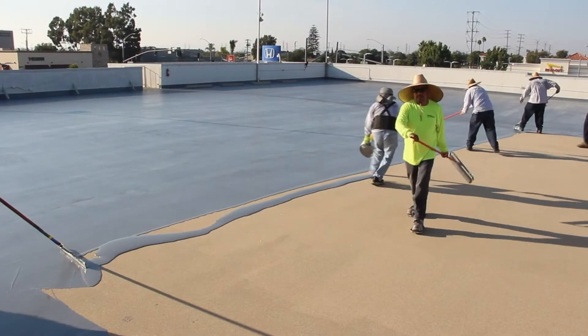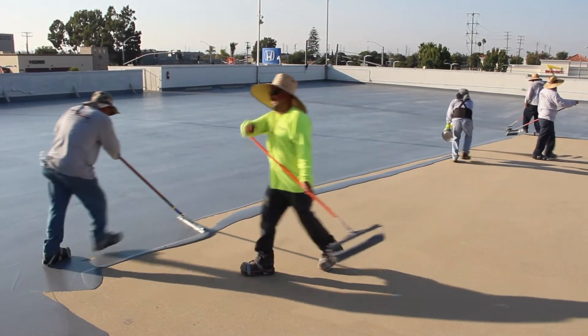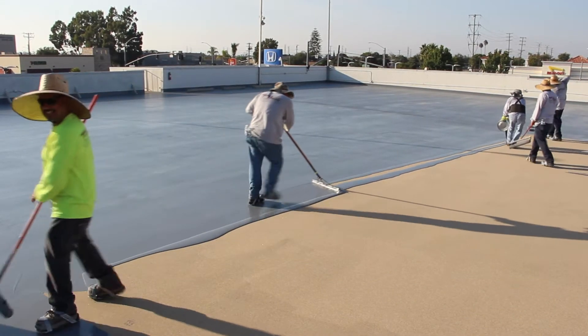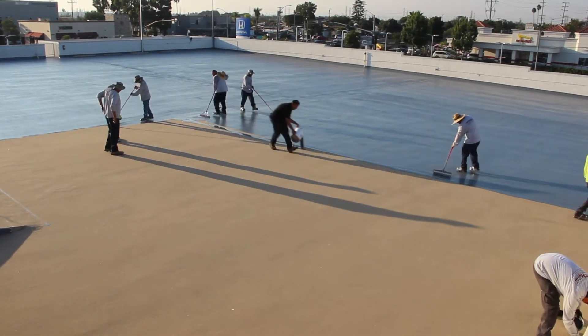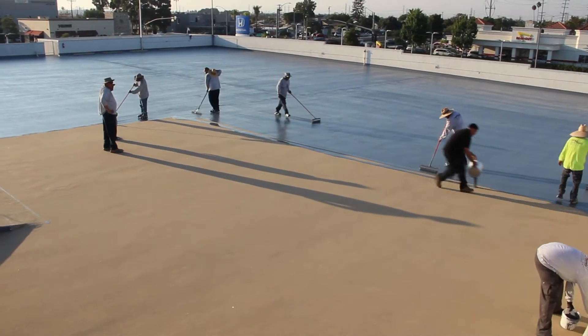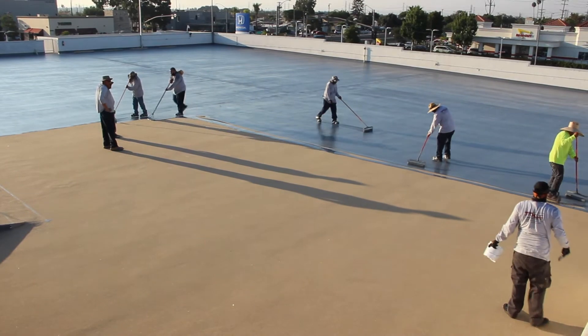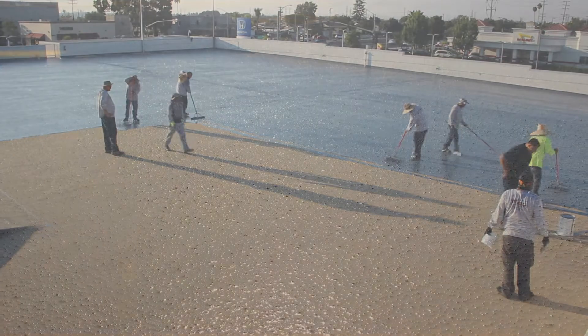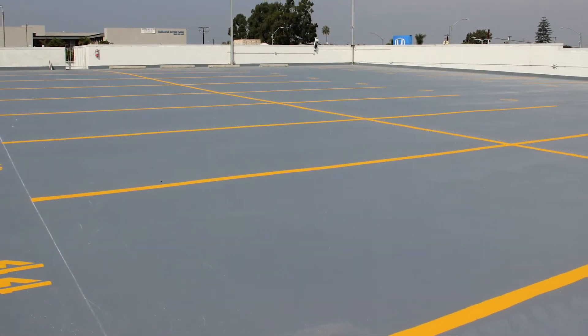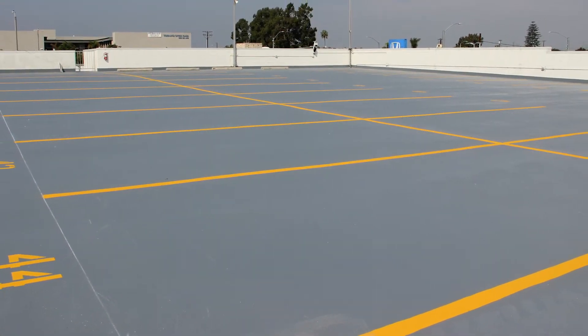Once the intermediate coat has cured and all loose aggregate has been swept away and vacuumed, the top coat may be applied. Apply the TuffFlex final top coat to the entire surface by squeegee and back roll. For best results, a final cross roll should be applied to eliminate all roller marks. The top coat should completely encapsulate all aggregate and leave a perfect non-slip surface. Final striping and marking should be applied after the top coat is cured.